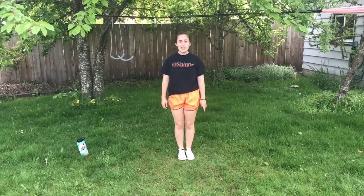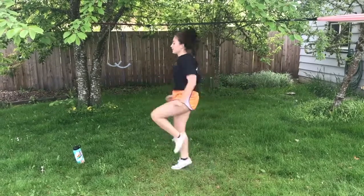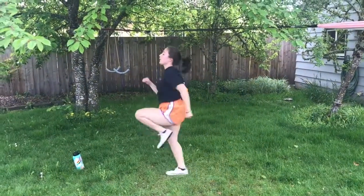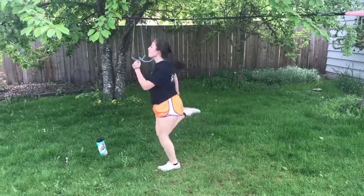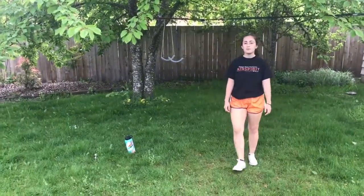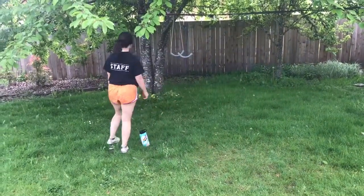Now we're going to transition into high knees. High knees are just like running if you've never done them before, except you're going to bring your knees up to stomach level. These ones really get you moving so don't forget to breathe. And butt kickers. Keep breathing. And walk — take this time to breathe.